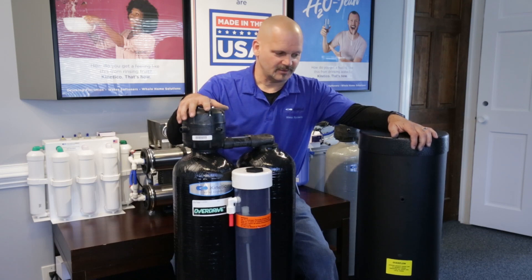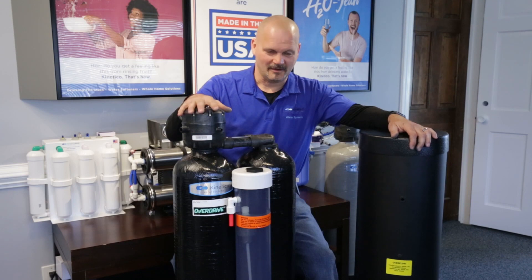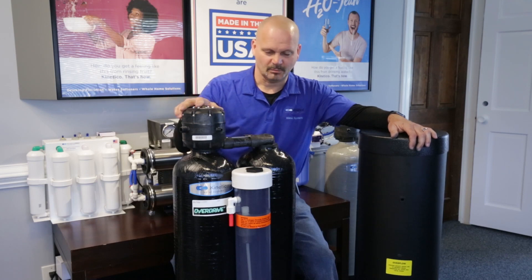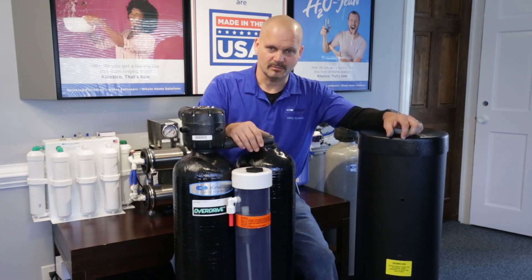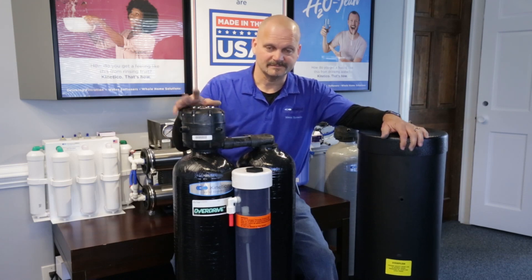That's pretty much it on the Sulfur Guard. We've nicknamed this one the 'marriage saver' because time after time I get calls from potential customers saying if they can't get the smell out of their water, their wife is going to leave them. It sounds funny, but it happens all the time — and every single time this goes in, problem fixed. No electricity, no circuits — it's completely pressure-driven. You just keep the peroxide or bleach solution in there, keep the incoming water filtered, and you won't have any problems with it.